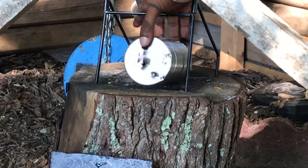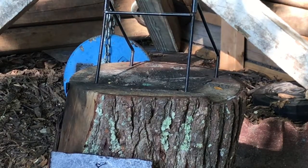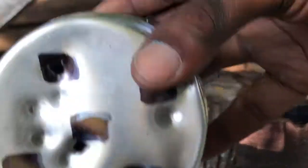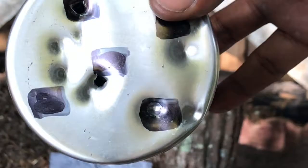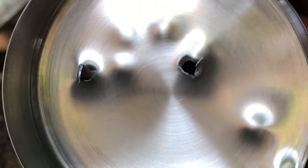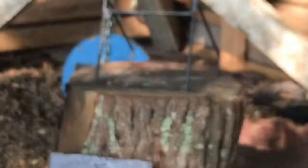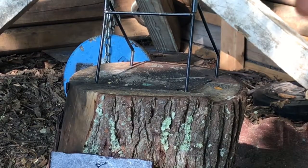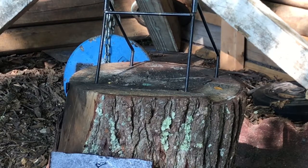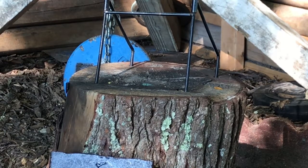So my advice for anybody using a BB gun: stop using lead, use steel shot — it penetrates. That is very nice penetration. And again it caught it right in the back. Not much deformation — you could actually reuse them.